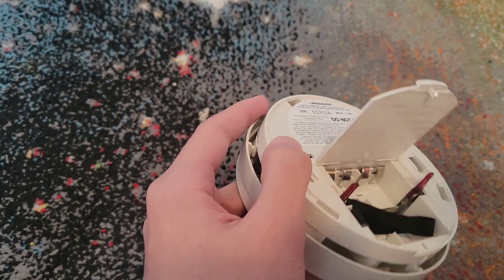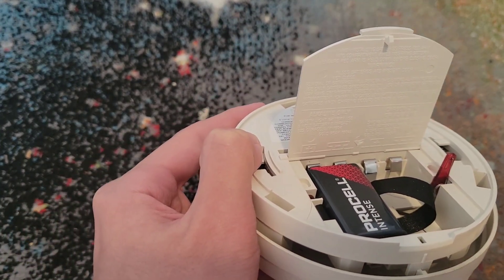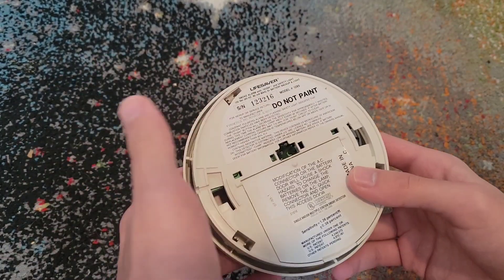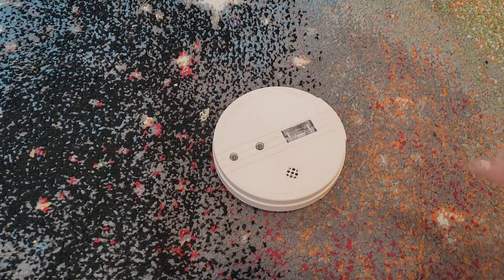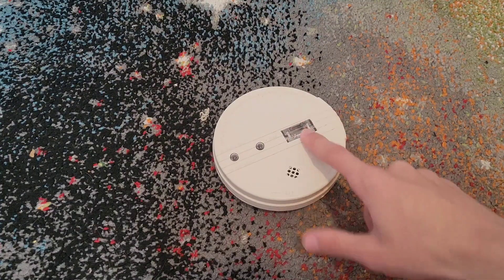Putting the batteries in — again, follow this diagram and push these battery flags down. One slides in this way, force it down, and then the other one slides in the opposite direction. Then close it up. If it's hardwired, you would have to connect it back to AC power. If your escape light does not work when you test it, that means one of your batteries is dead, so you'll have to try and see which battery is the dead one and figure out which ones are more charged.